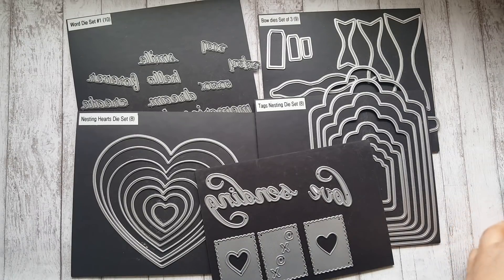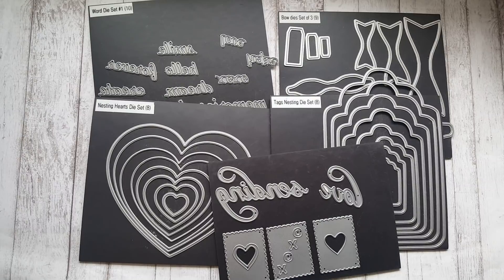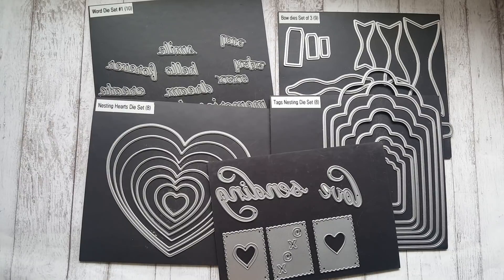Hello everyone, I have another project share. I've been saying that these are super easy to make projects, and I honestly believe they are super easy to make, so let me show you.